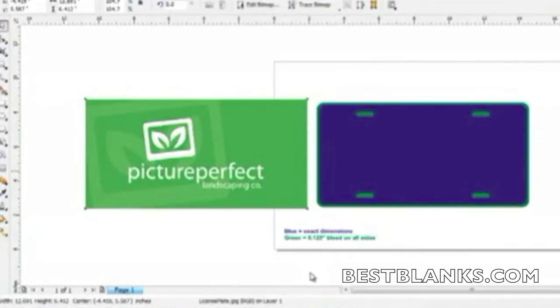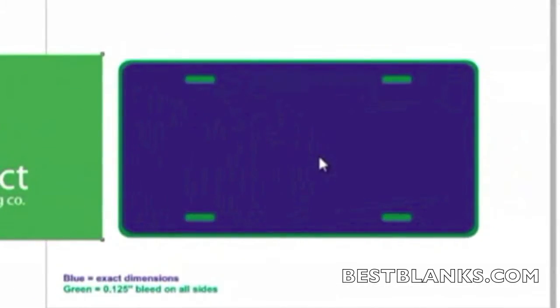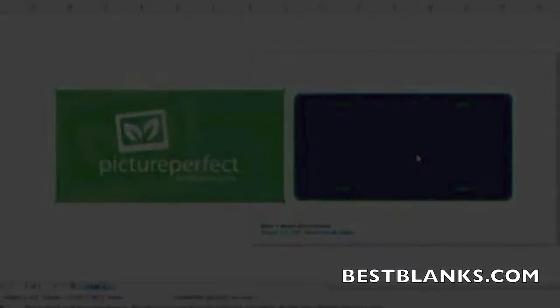To begin the process, create your images using a graphics program such as CorelDRAW or Photoshop. Be sure to check with the manufacturer of the substrate to see if there are templates available to aid in the setup. When preparing artwork for sublimation, it is a common practice to make it slightly larger than the substrate, about one-eighth inch on all sides.